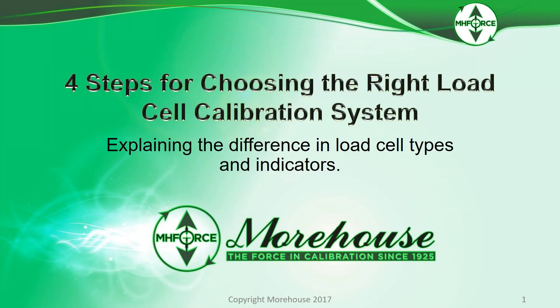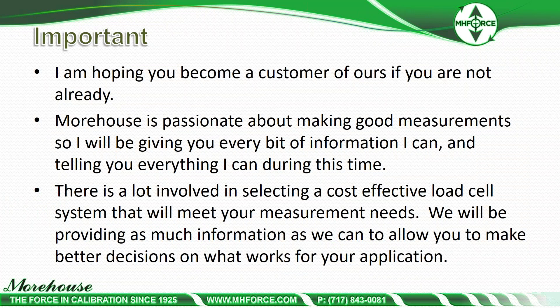We're going to start with four steps for choosing the right load cell calibration system, explaining the difference in load cell types and indicators. We do this to educate everybody, but we're certainly hoping if you're not a customer that you become one. We're very passionate about making good measurements, so I will be giving you every bit of information I can during this time.